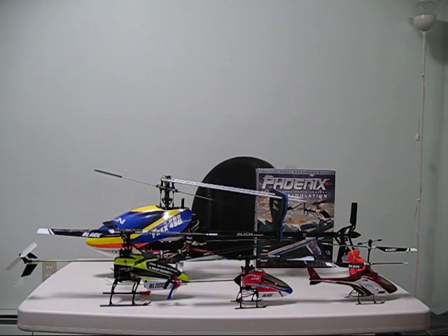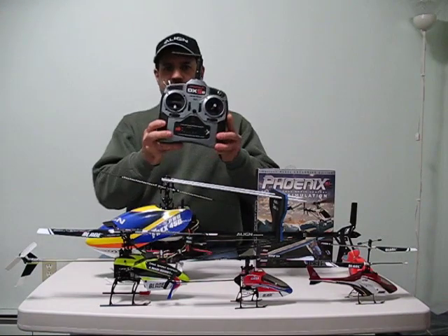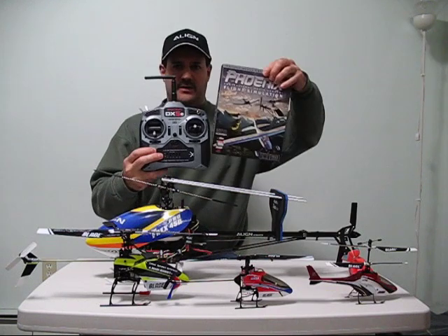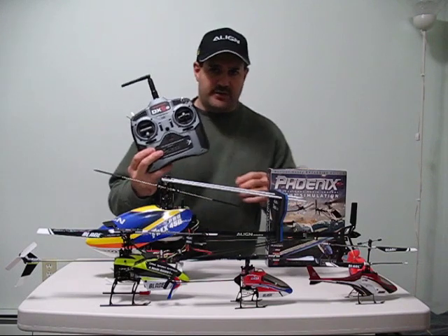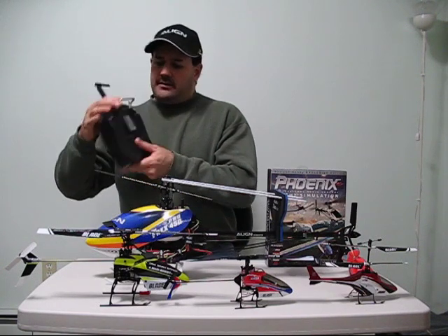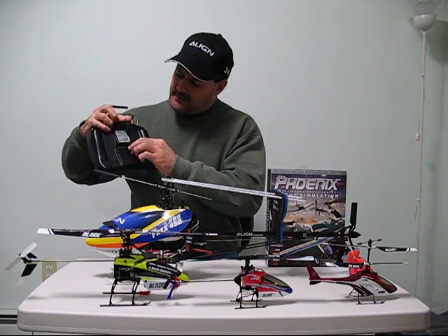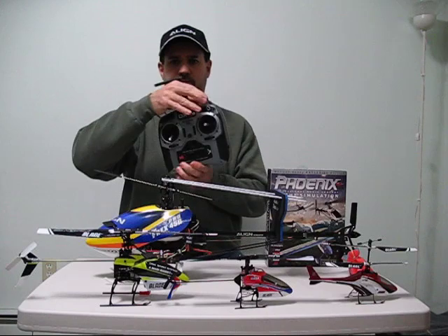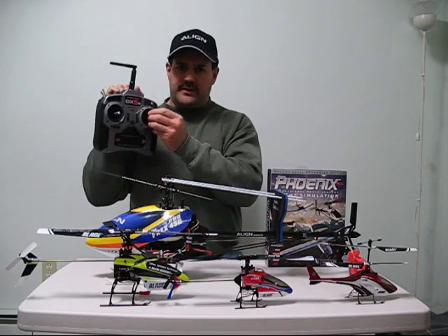This is the type of controller that it'll come with. You'll usually get the whole package for around $170. It comes with the CD to load into your computer, the batteries, and the cable to plug into your USB port. This will give you all your controls that you need.